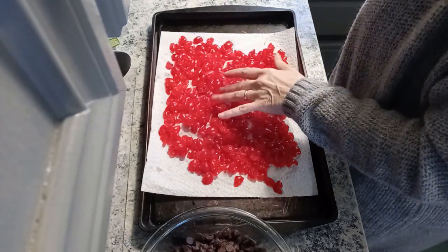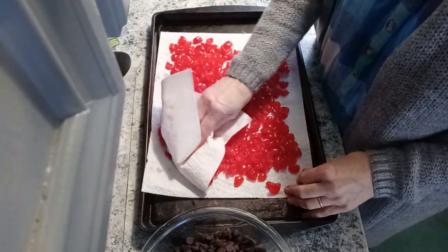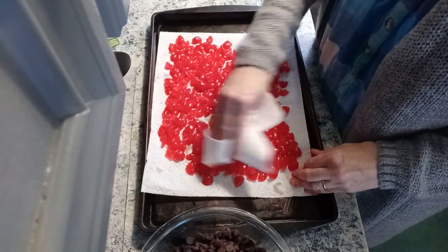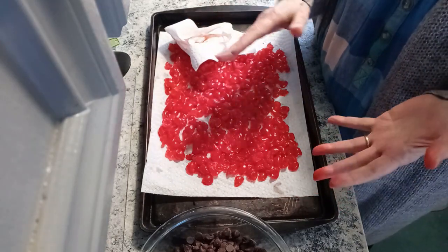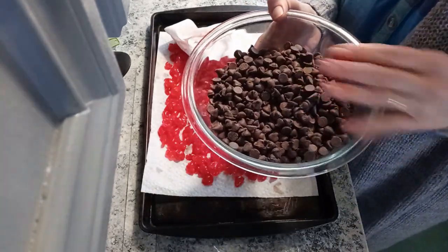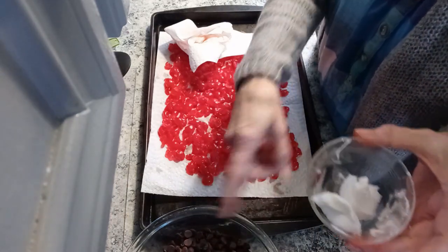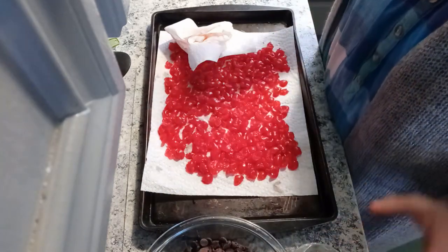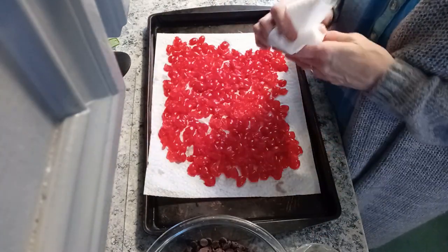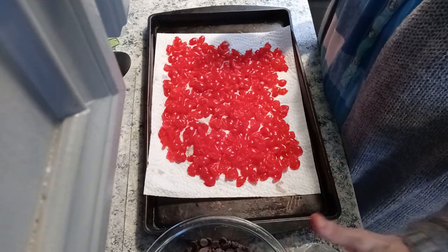I cut up the maraschino cherries into quarters and I'm drying them really well. I went through a process of putting more paper towel — I want to make sure these are good and dry. I did the recipe times four, so I've got four cups of semi-sweet chocolate chips. I don't have coconut oil, so I'm just going to put a couple tablespoons of shortening in when I melt the chocolate chips. Let these dry a little bit more and we'll melt the chocolate chips in the microwave, 15 seconds at a time.